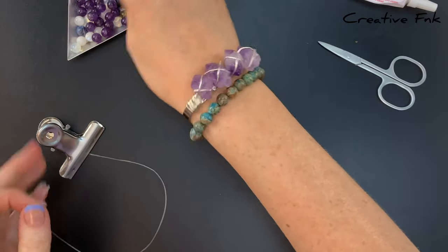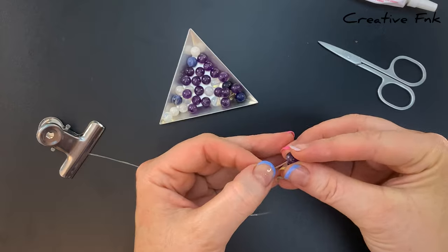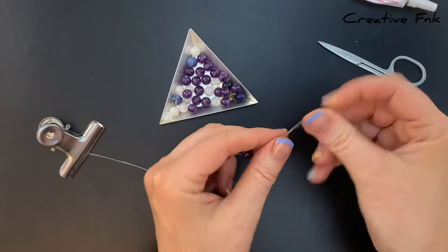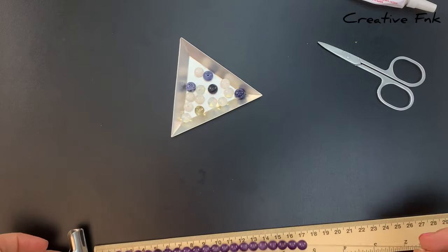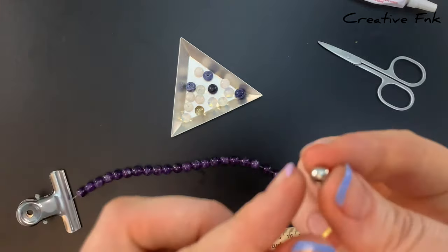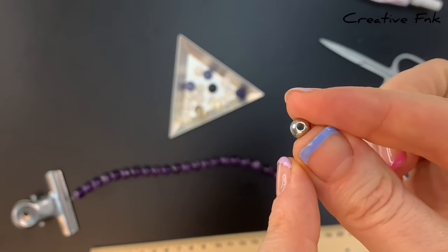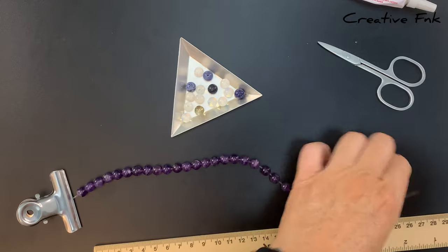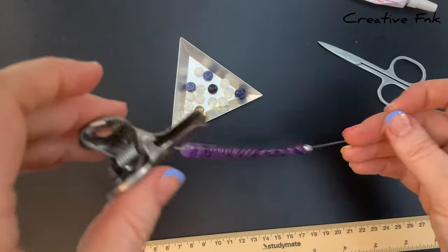Then I place all my beads on, so I'm using 8mm beads, or 19cm. I like to use a feature bead with a bigger hole so that I can hide my knot underneath — this is a 6mm bead with a 2mm hole. If you're using this technique, your feature bead needs to go on either first or last, so it sits right next to the knot.